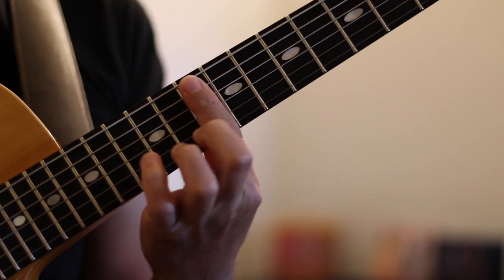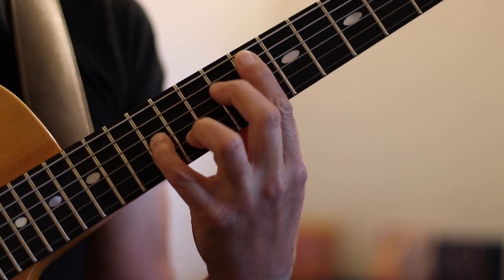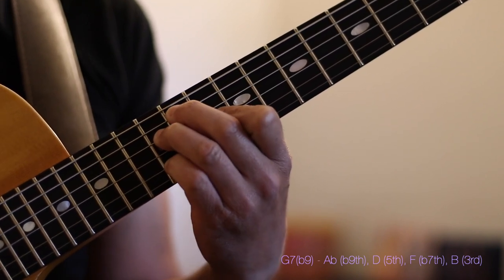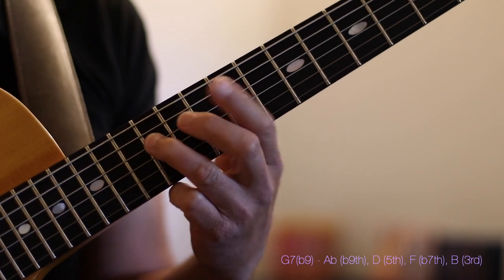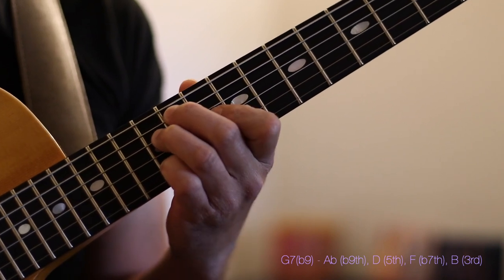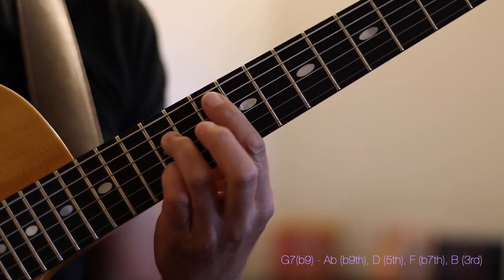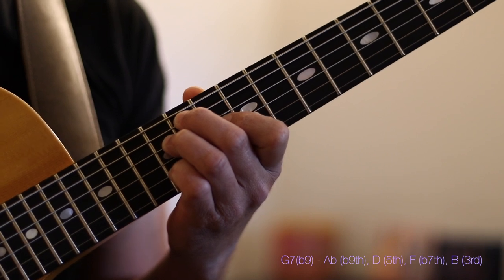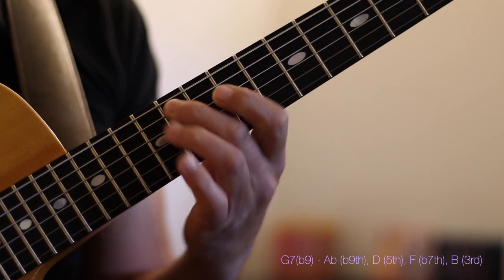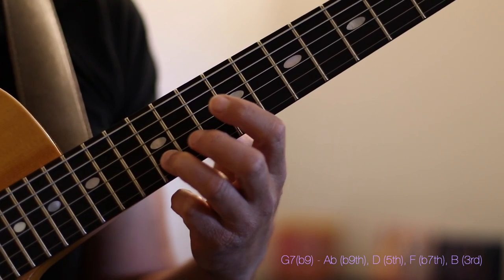To contrast this G7 sharp 9, I'm going to use a basic diminished shape which functions as a G7 flat 9 in this position. I'm voicing this as A flat, D, F, and B. You can see a basic G7 shape where the root has become the flat 9. This is a drop 2 voicing — it comes from the basic drop 2 root position for G7, and adding a flat 9 makes the root go a half step higher, turning into an A flat diminished voicing or G7 flat 9. In the G7 harmony: A flat is our flat 9, D is our 5th, F is our flat 7th, and B is the 3rd.